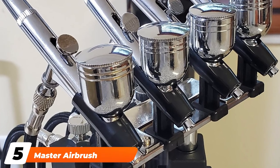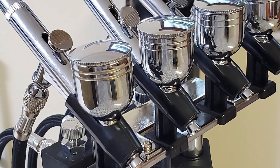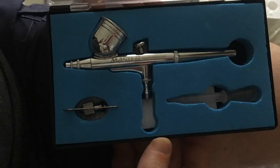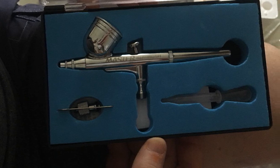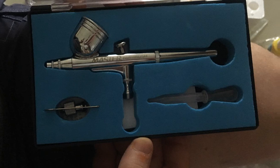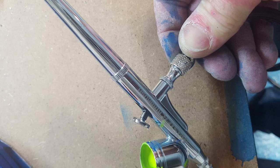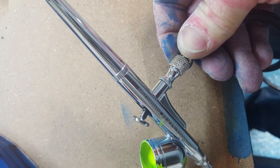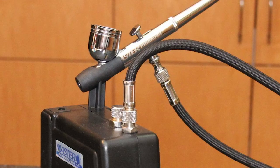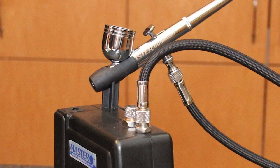The number five position is held by the Master Airbrush Multipurpose System. When you need a system to take on the go, the Master Airbrush Multipurpose System is a great tool to have on hand. The compressor, while powerful, is quite petite — lightweight and small enough to take just about anywhere. The set comes with everything you need to airbrush, working either as a standalone compressor or a whole set. It can reach up to 25 pounds per square inch, and for a quick blast it will run up to 15 PSI. The compressor shuts off automatically when not in use to avoid wasting power.